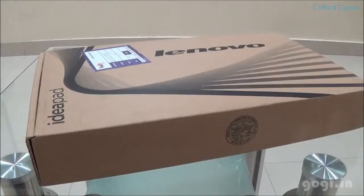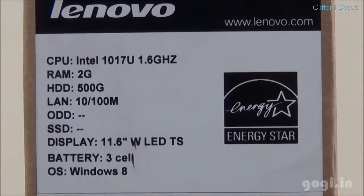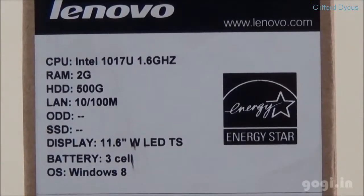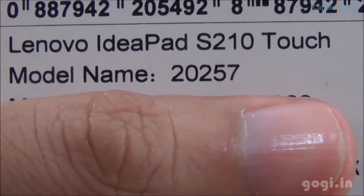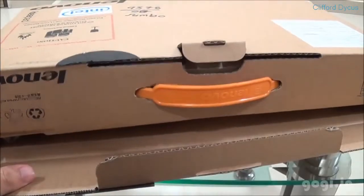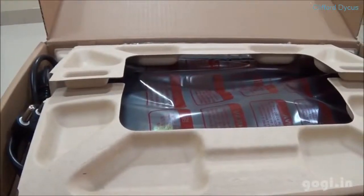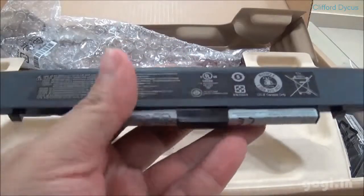Here is the box pack. The specifications are: 1.6 gigahertz Celeron dual-core processor, 2GB RAM, 500GB hard drive, 11.6 inch LED touchscreen, 3-cell battery, running on Windows 8 OS — the IdeaPad S210 model. Let's start the unboxing process. This laptop is priced at rupees 27,890. Here are the contents of the box pack.